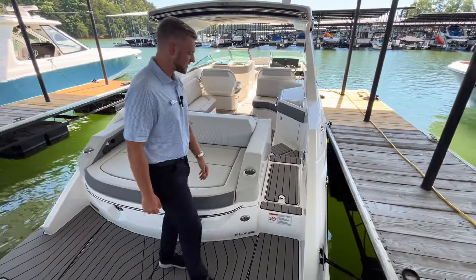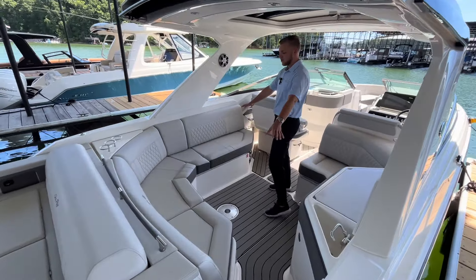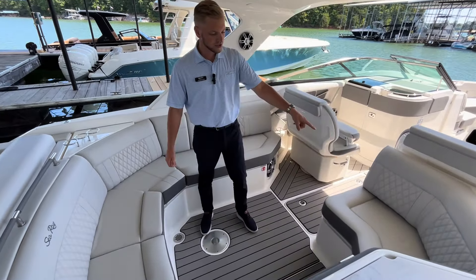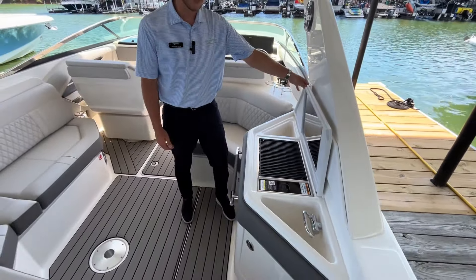Moving into the cockpit of the 310 SLX, we have storage throughout the entire flooring here as well as storage underneath this whole L-shaped seating. There's another seating area here, and we also have a grill and sink equipped on this 310.